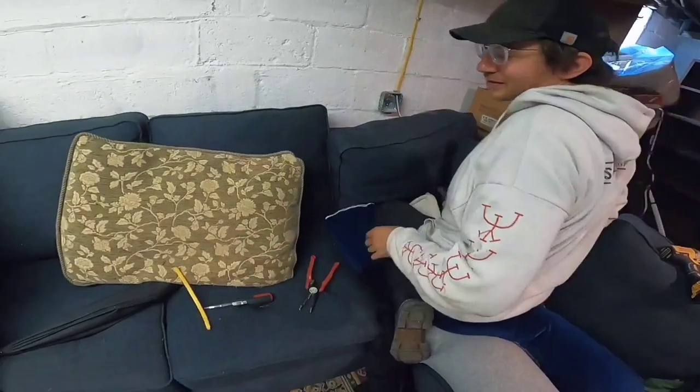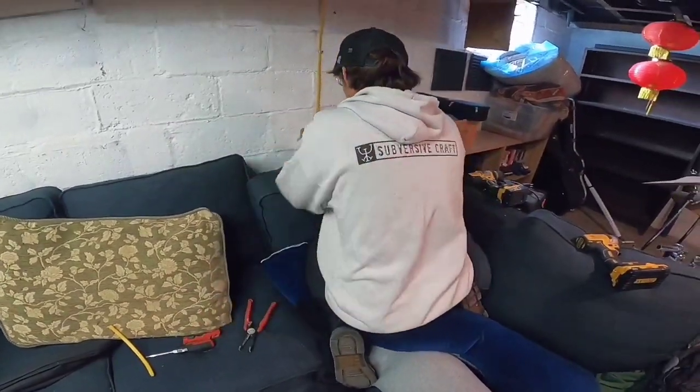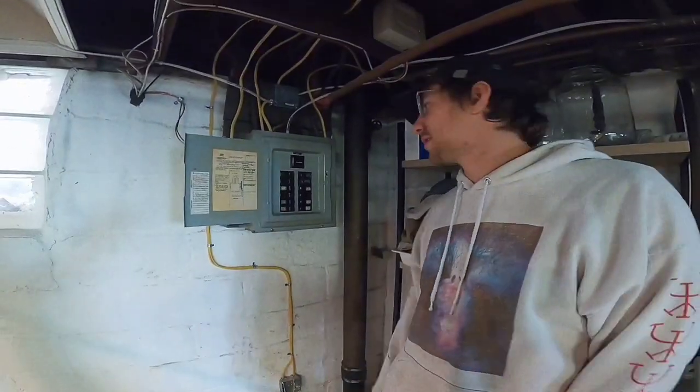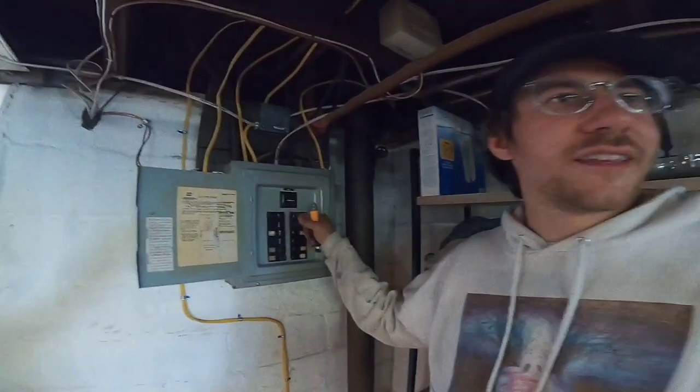I use the utility knife, which is something you should never do. Now that everything's hooked up, it's a moment of truth and we can turn this breaker on — everything should work.